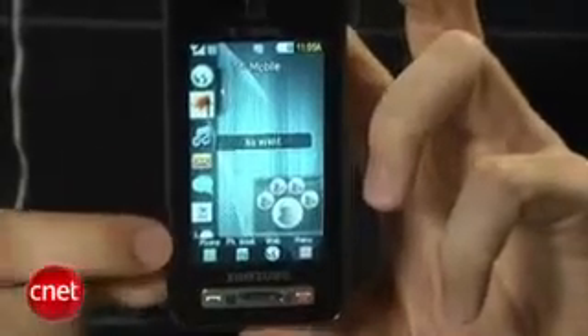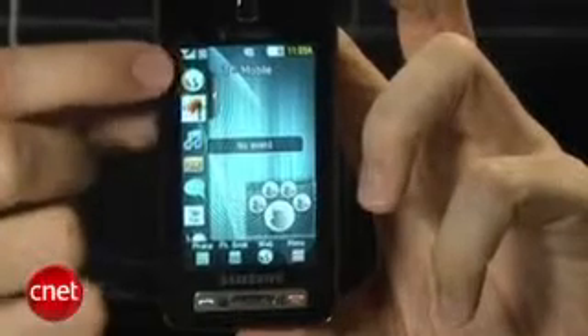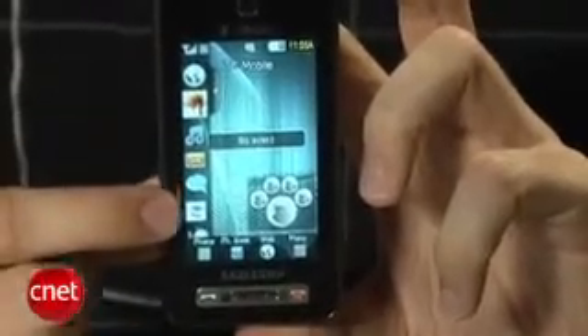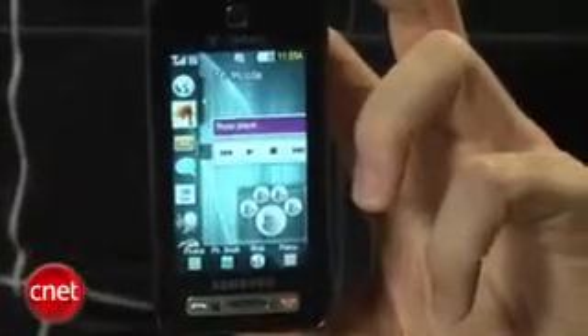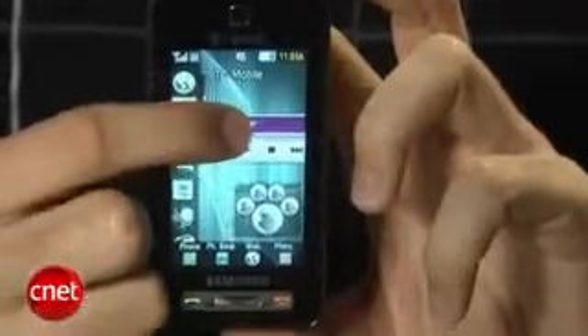This phone has Samsung's TouchWiz interface, which we've seen on the Samsung Omnia. It's basically a new menu interface. In standby mode it doesn't look like much, but if you tap this arrow here, it brings out a bar on the side. On the bar are what they call widgets — icons you can press to activate certain features. You can customize the bar, slide icons around, or even take an icon and slide it out to the main screen, open the feature, then slide it back.